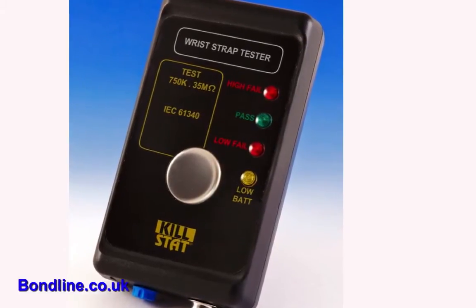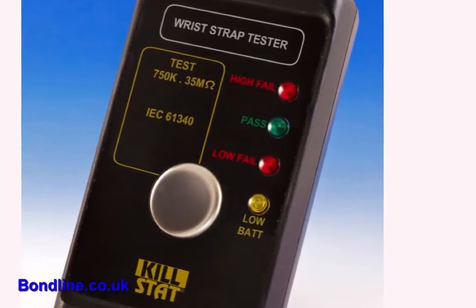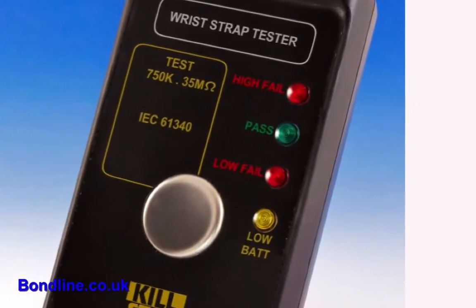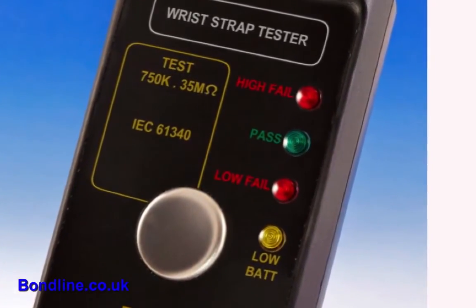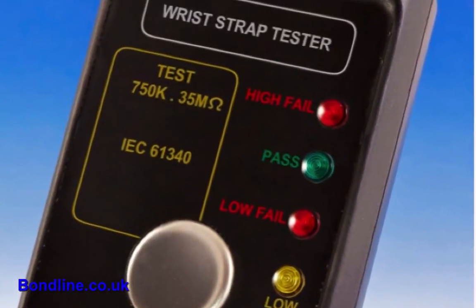The WST is a unique checker that measures the resistance of wrist straps and, if wall-mounted, heel straps at between 750 kilo-ohms to 35 mega-ohms, meeting EN61340-1 specifications.